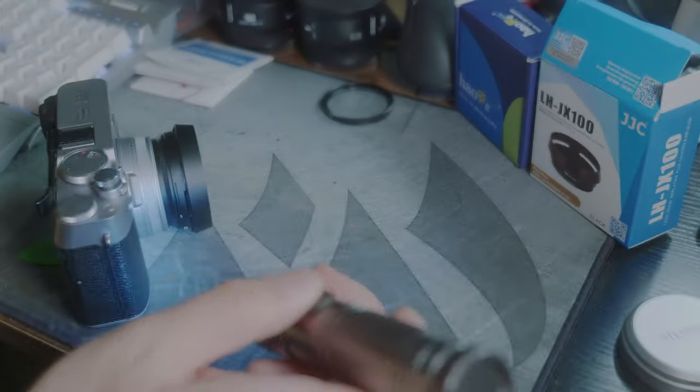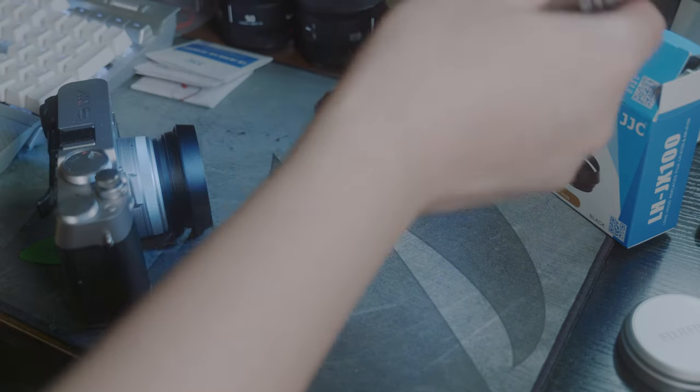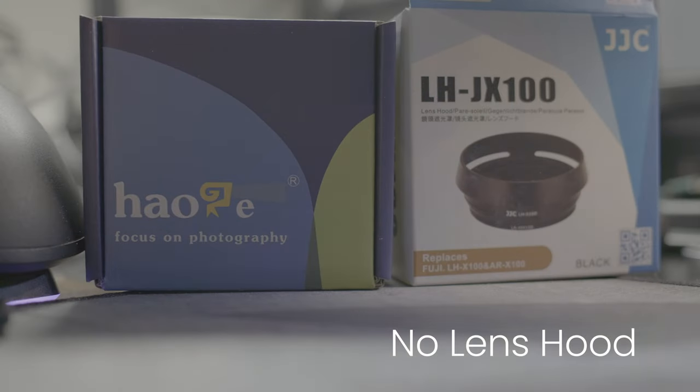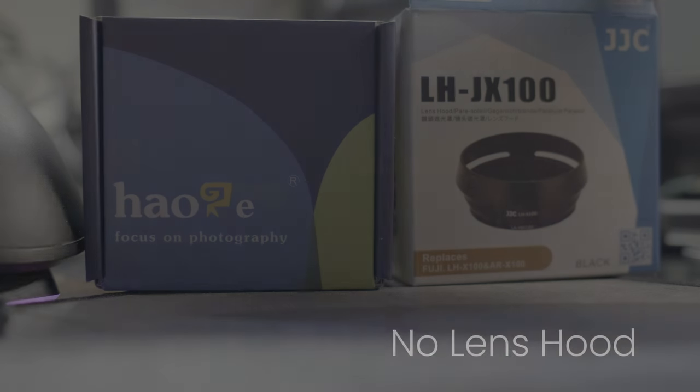The main reason you use a lens hood is to stop stray light coming onto your lens, which can create lens flare and give your images less contrast. What you're seeing now is my ghetto setup for testing out how well the lens hoods work — it's not scientific by any means.